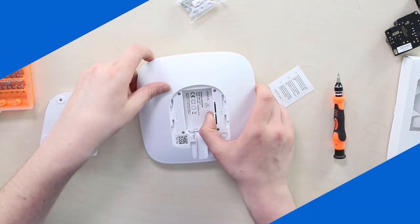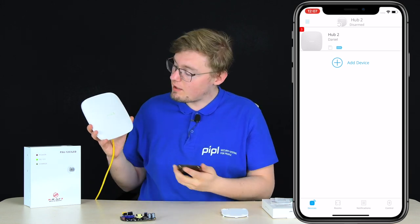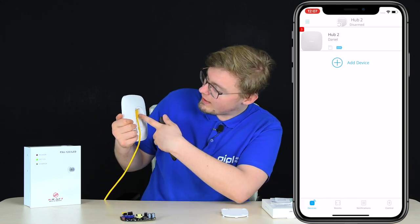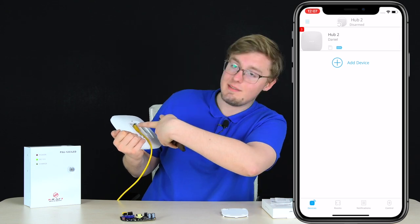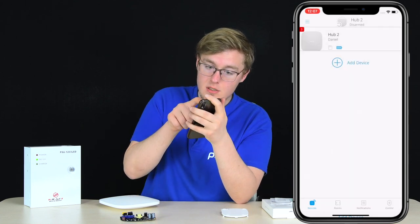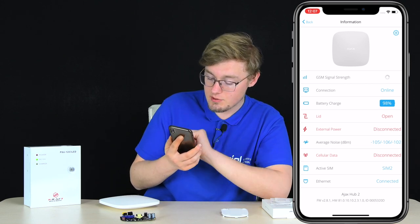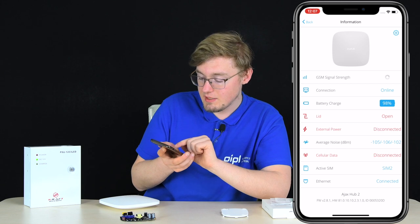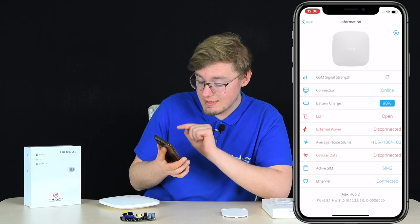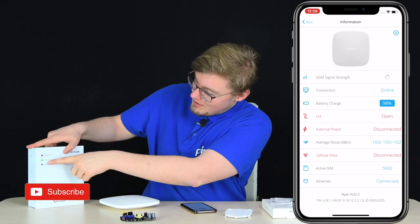Now for a quick demonstration. We've already powered on the Hub — you can see it lights the Ajax logo in green. On the back, the LAN cable is in and indicating green, meaning the Hub is online, which the Ajax app confirms. In the app, I can see the connection is online. GSM signal strength shows no cellular data since there's no SIM card installed. And we can see the external power is currently disconnected.